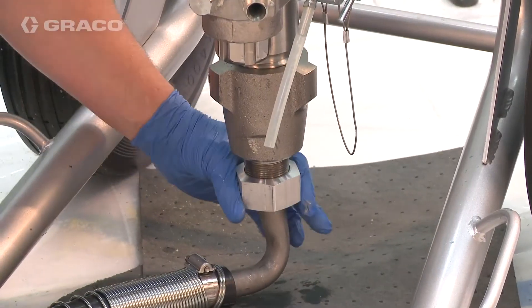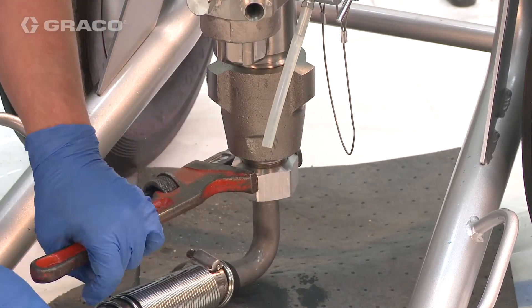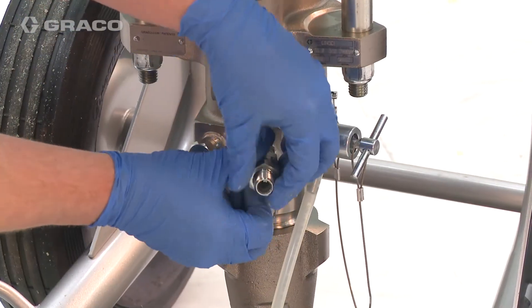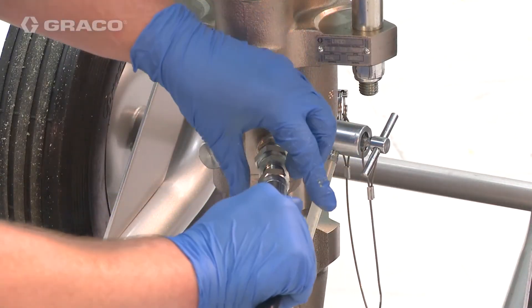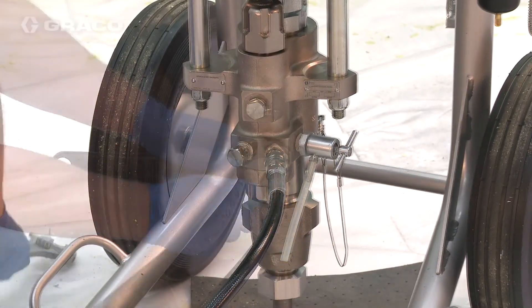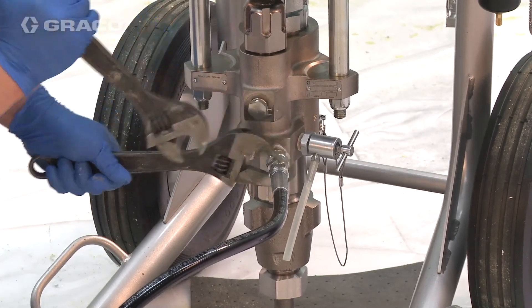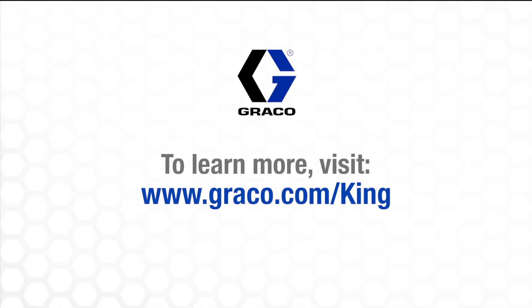Reattach pump inlet line. Reattach the fluid hose. The King Sprayer is ready to put back on the job.